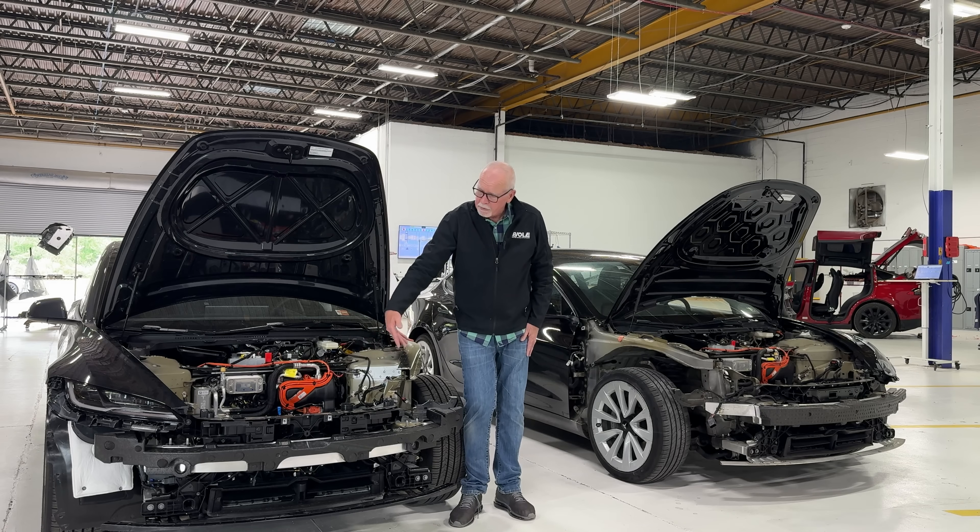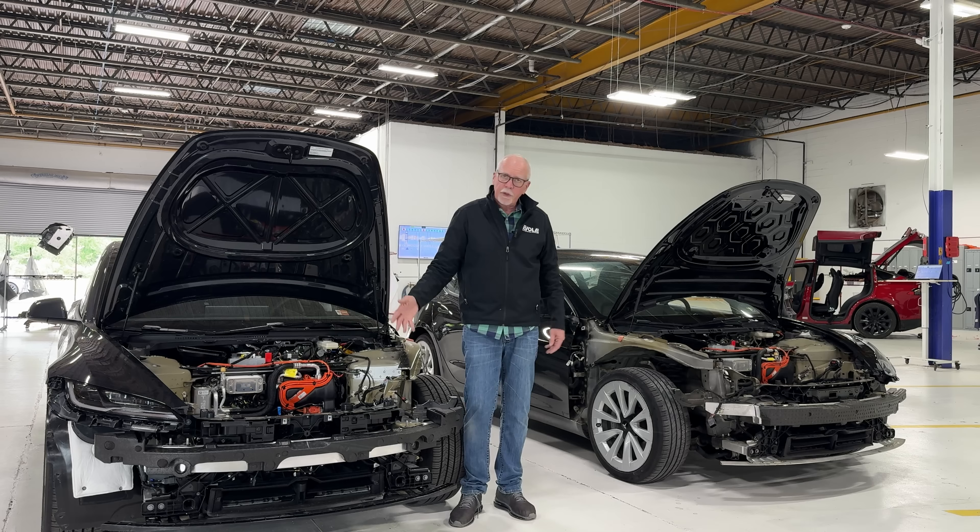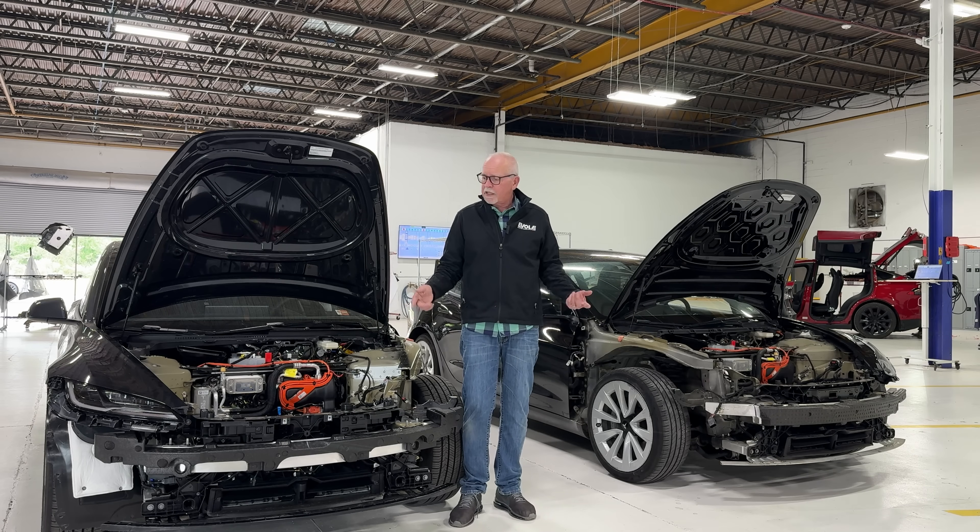The other unique thing — and we'll get a close-up of it — is the washer bottle for the vehicle is now located here, where it's all the way in the back on the prior generation vehicle. Down inside the shutter assembly and the cooling components, the part number's different. It seems to be very similar, and visually they look to be the same.